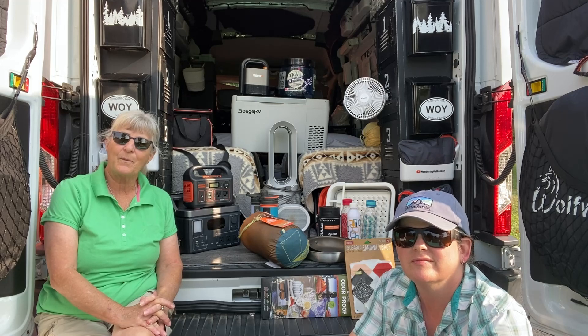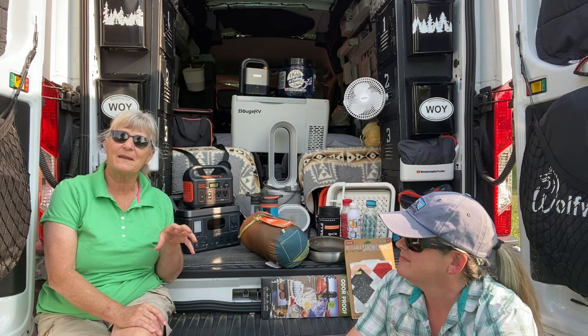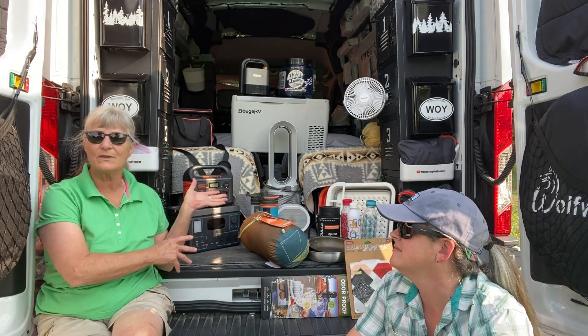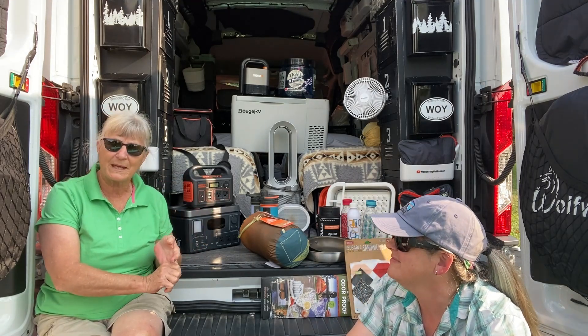We hope that you guys are going to enjoy this series and that hopefully we'll get something out of it that will be helpful to you. We're just going to be talking about this handful of things that we have — some are yard sale finds, some are Amazon finds, some are do-it-yourself things that we came up with.